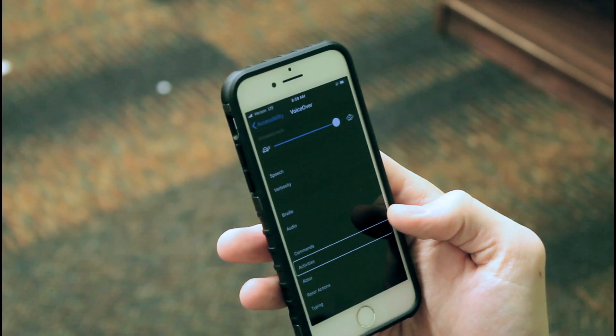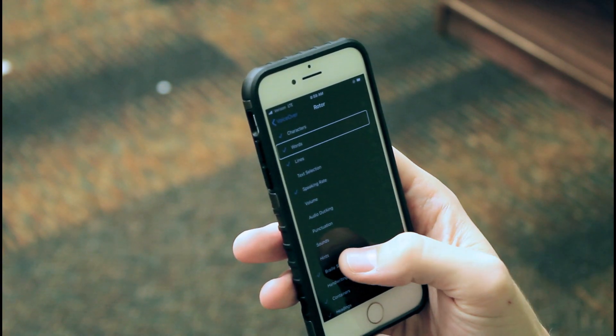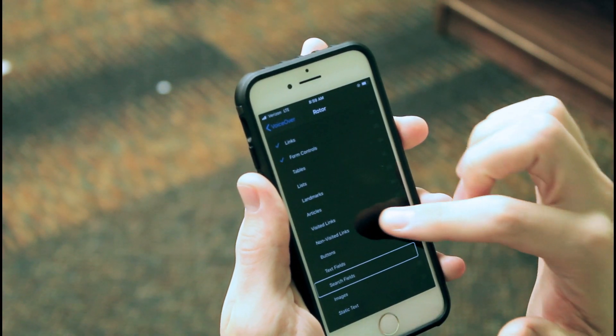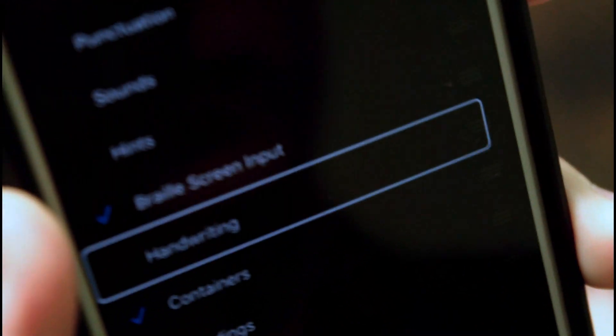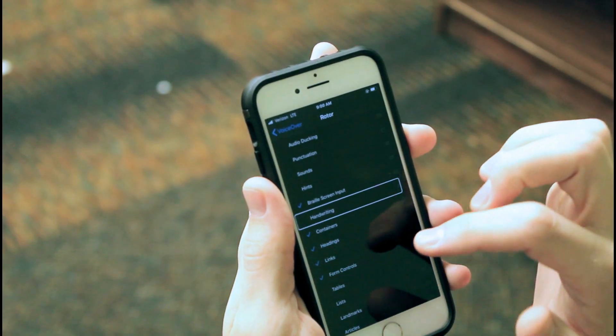To add the braille screen input to the rotor, you first go into Settings, then under Accessibility, under VoiceOver, and then navigate down to the rotor. Once inside the rotor there's a list of different items you can add, and braille screen input is roughly halfway down that list. Make sure that's selected, and once it is you can go ahead and start using it whenever you're in an edit field.